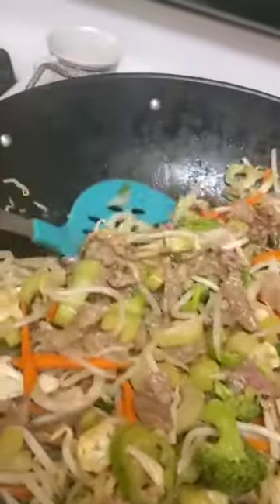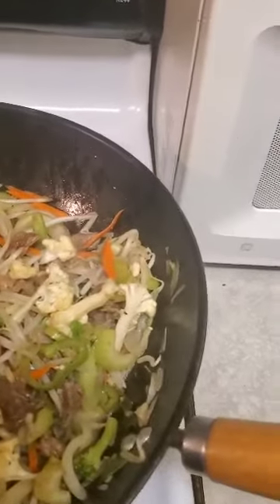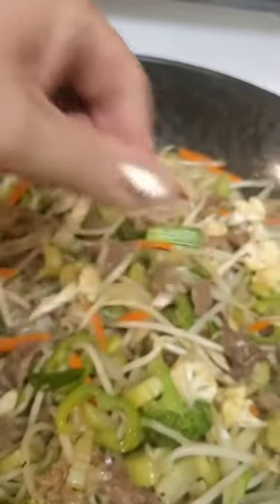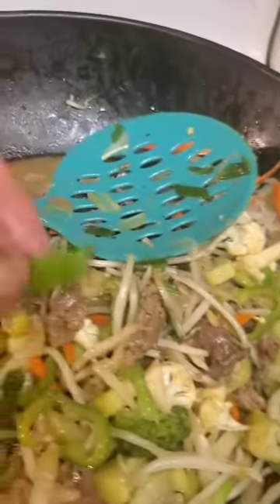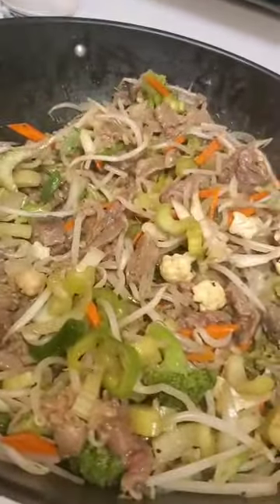Then you throw in like two cebollas cabezonas verdes cut at a diagonal. What I mean by that is — do you see this? See how it's cut at a diagonal? That's what I mean — cutting at a diagonal like that.